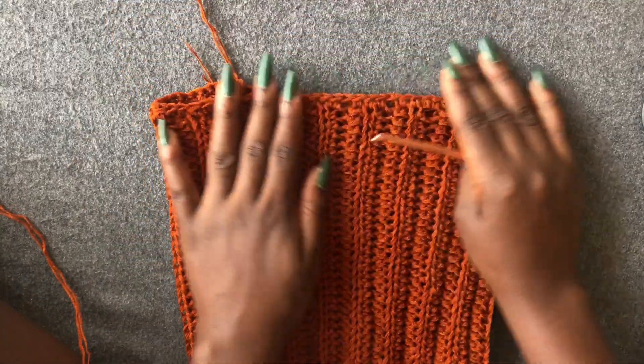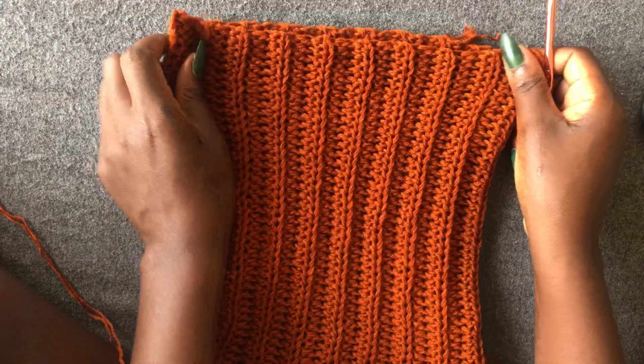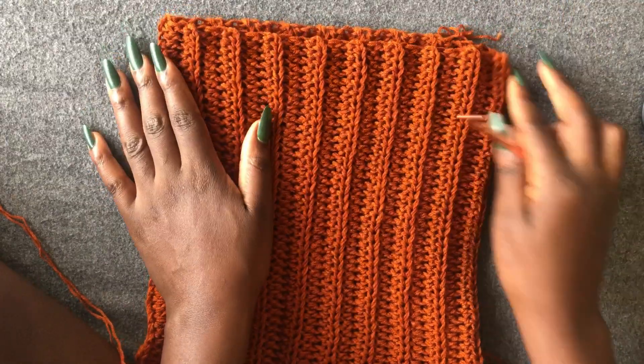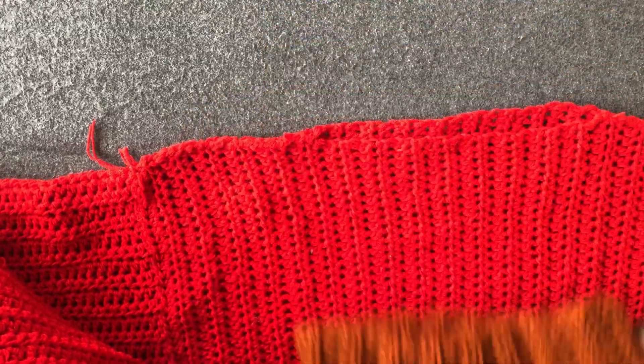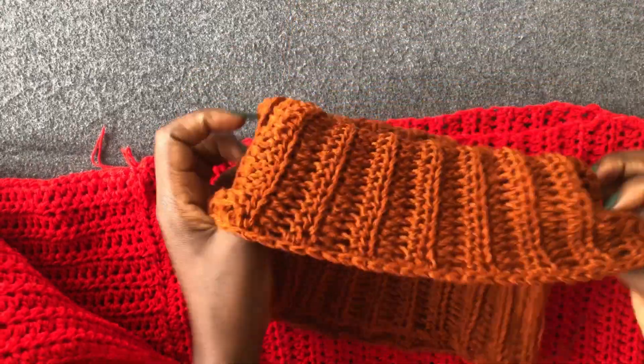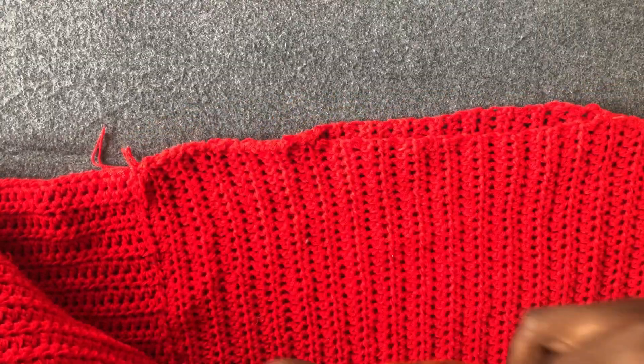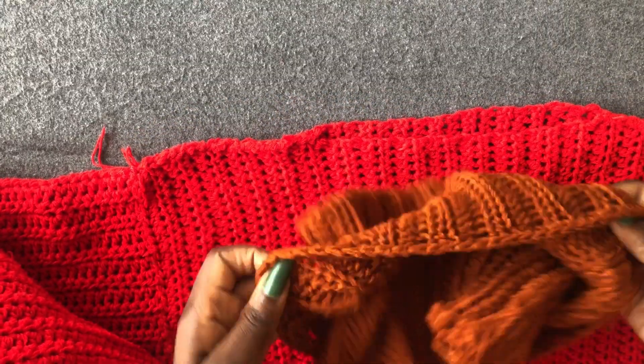This is gorgeous — work the same thing on this side of the piece. My total turtleneck is ready. If you want, you can attach yours, but I'm not going to attach mine. I'm just going to wear it loosely in case I want to change to a different color.